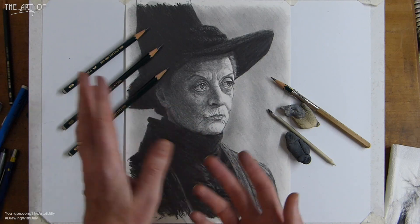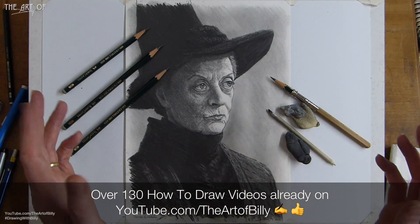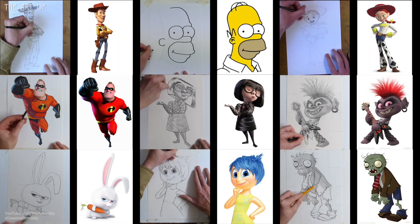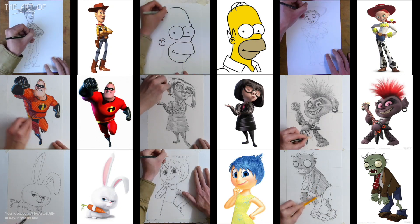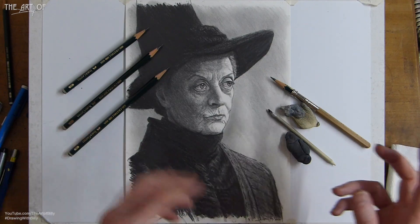Along with lots of other characters and subjects, in the how to draw normal playlist there's got to be like over 140 videos now, which is great. I love doing and teaching and sharing all of this with you guys. I do hope that you enjoy this one on Minerva McGonagall, played by Dame Maggie Smith.